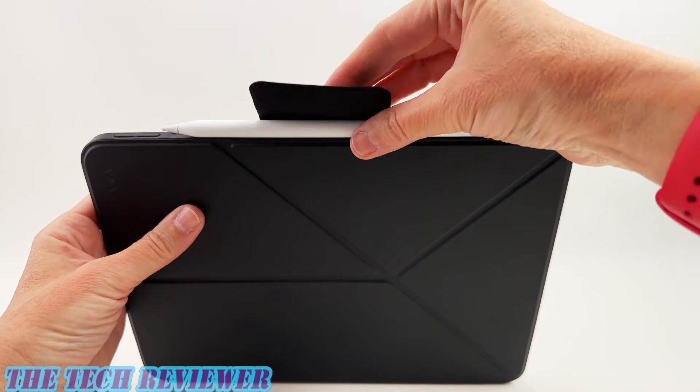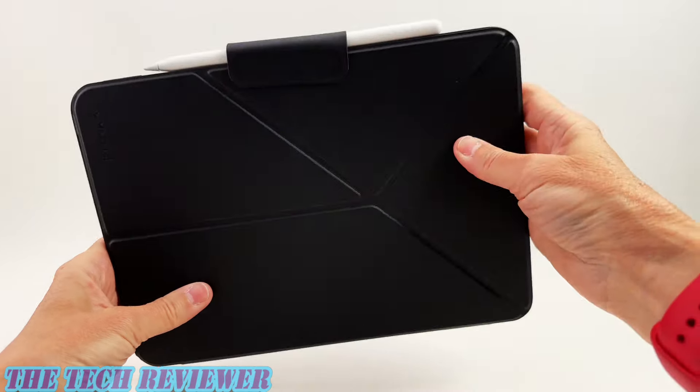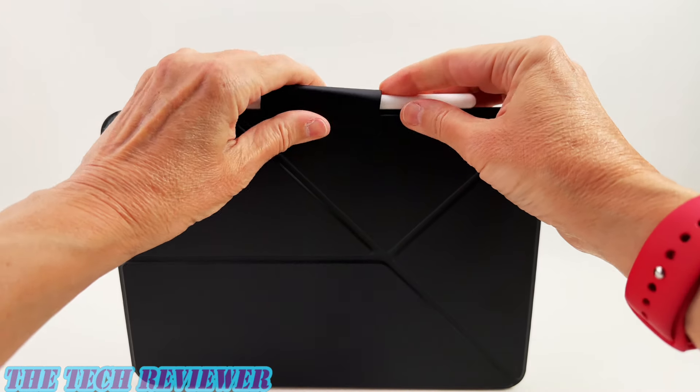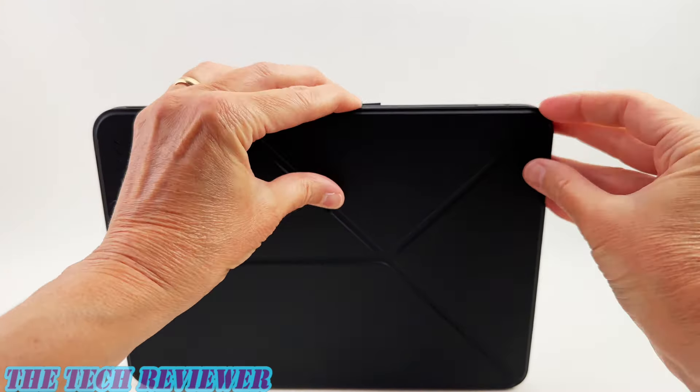You've got a nice strap to secure things, and it supports auto sleep wake and will charge your Apple Pencil Pro. When not in folio cover mode, you can fold the cover back into a variety of positions — this is one of those origami style designs. You can go into one landscape position, another landscape position, as well as a portrait position. Lots of really cool options here. Let's take a closer look.